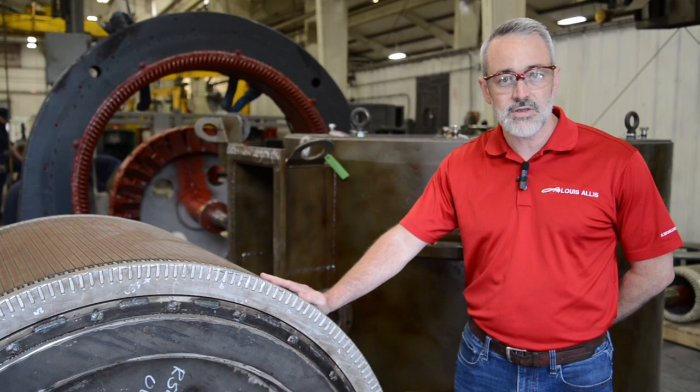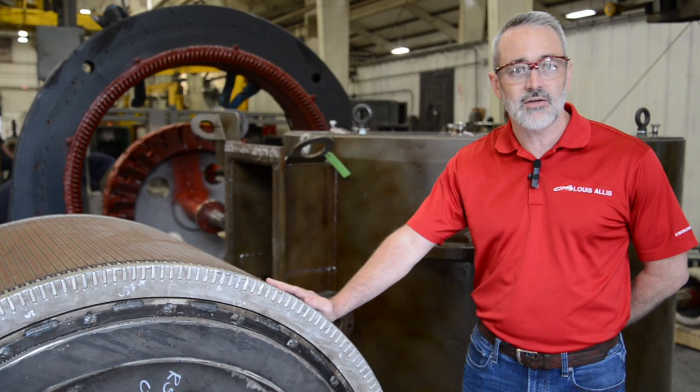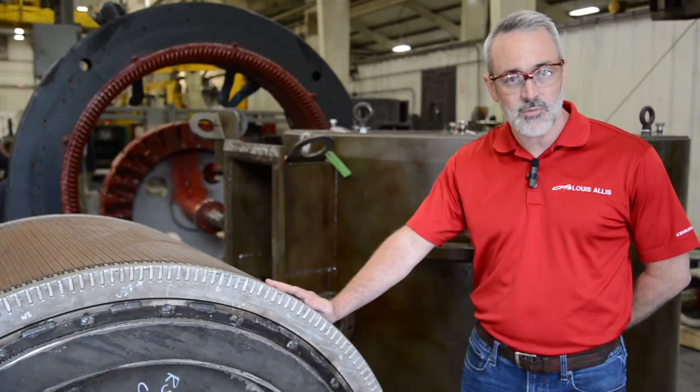These units operate underwater, so there are some stringent requirements that have to be met to make sure that the unit is properly constructed and properly sealed for proper performance.